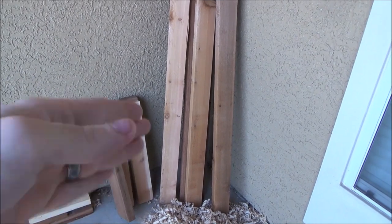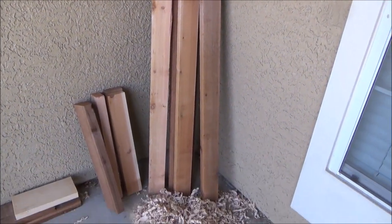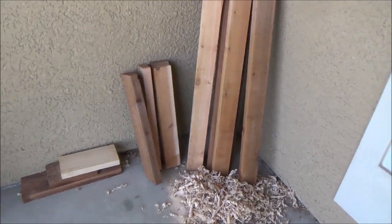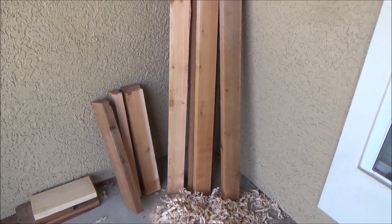We'll kind of let it do its potato chip warping, twisting, whatever action it wants to do. And then once that's done we're going to see what we're left with and make some cool stuff out of it. Got some neat plans in mind but the first order of business is to make these sawhorses. See you in a couple of days through the power of editing.